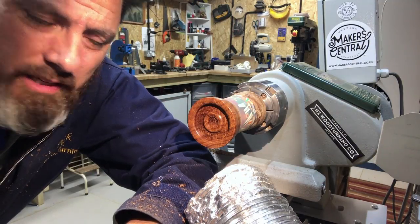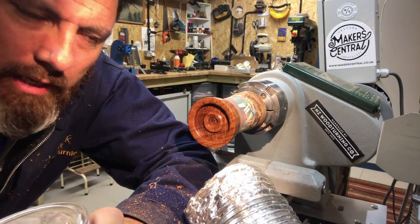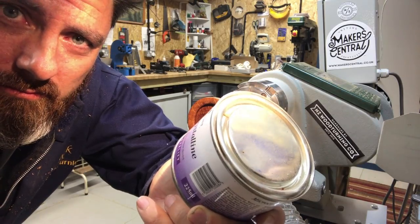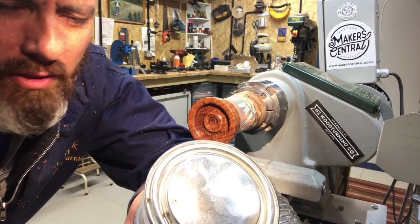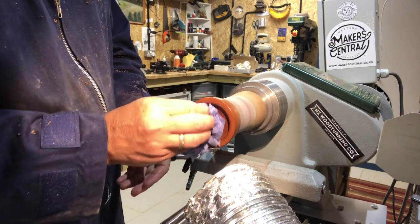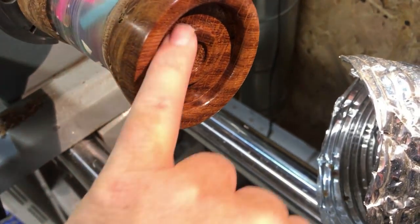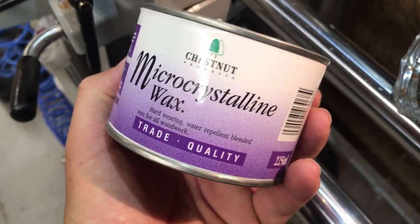I've finished with the Yorkshire grit and as you can see it's come up pretty well. I've decided I'm not going to use the Wood Wax 22 today - I'm going to use this: the Micro Crystalline. It's actually not pronounced that way, but I think it sounds a bit better - Micro Cry Stallion! Sounds quite powerful. Wow, look at that - that has come up beautiful. I don't actually think we need to use anything else on this to be honest. This Micro Crystalline is actually pretty awesome.